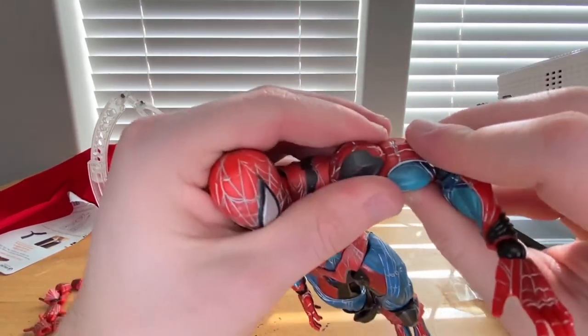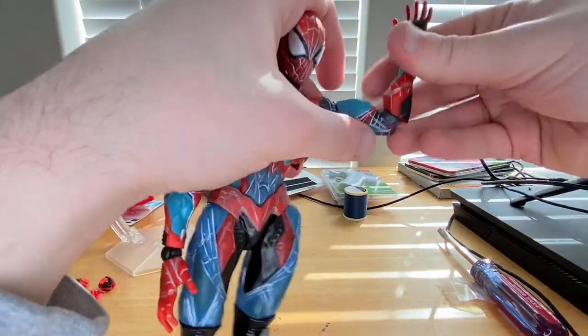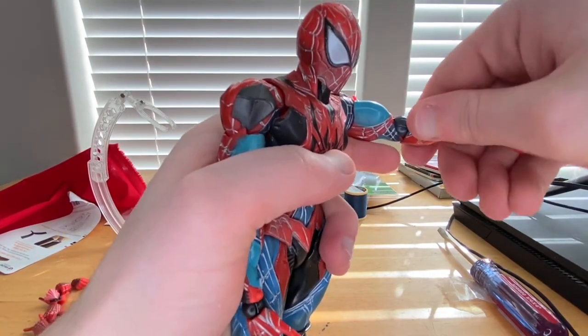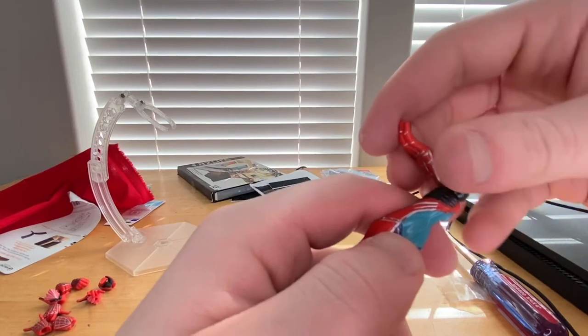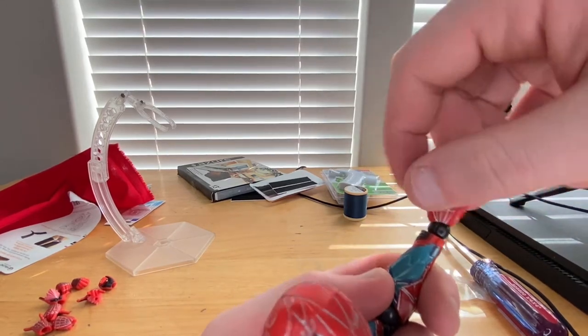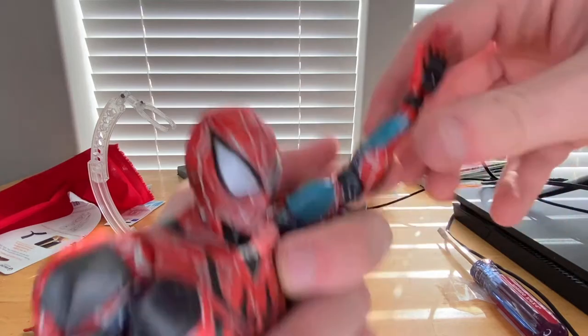He does not have a bicep swivel. He has a single-jointed elbow but that's actually pretty good. You can also rotate the forearm if you want. His wrists can hinge down and up, and you can maneuver them side to side for a 360-degree rotation — that's cool.